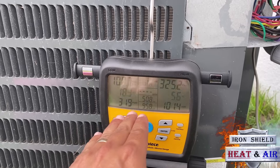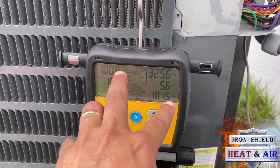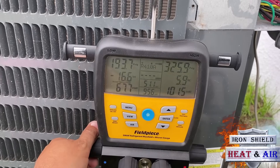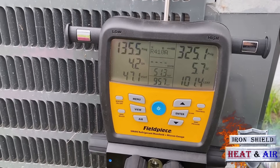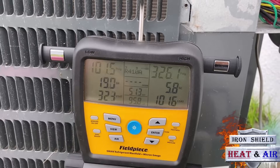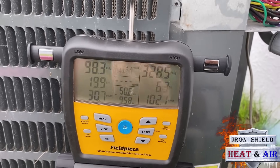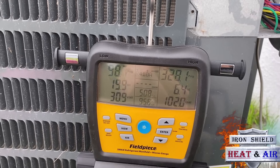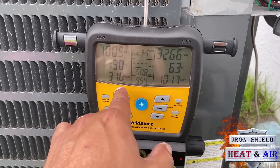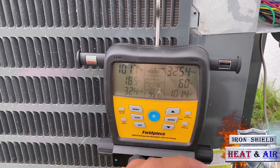You can see that superheat — it's coming down slightly. Superheat is going to go down as you charge the system. Subcool is going to go up. Vice versa, if you come to a low system, you're going to have a high superheat, maybe no subcool at all. It stopped going up — 5.7, it's going up slowly. You can see that suction pressure is going up slightly. Head pressure is going to go up a little bit as you charge the system. The suction pressure is hanging out at 31.7, 32. And 32, we all know, is freezing temperature.